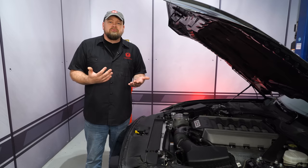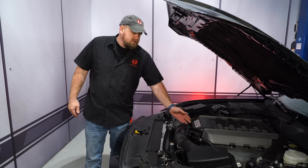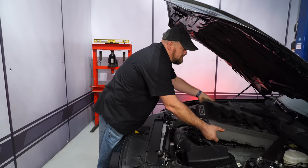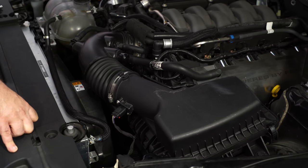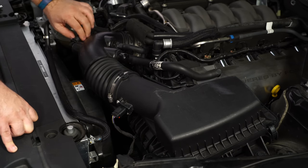To begin the installation, the first thing we're going to do is remove the factory cold air intake kit. We'll start by removing the intake cover to give us a little more room. The factory air intake can actually come out in one piece, but first we're going to disconnect everything from it — the mass air sensor and all of our air lines.